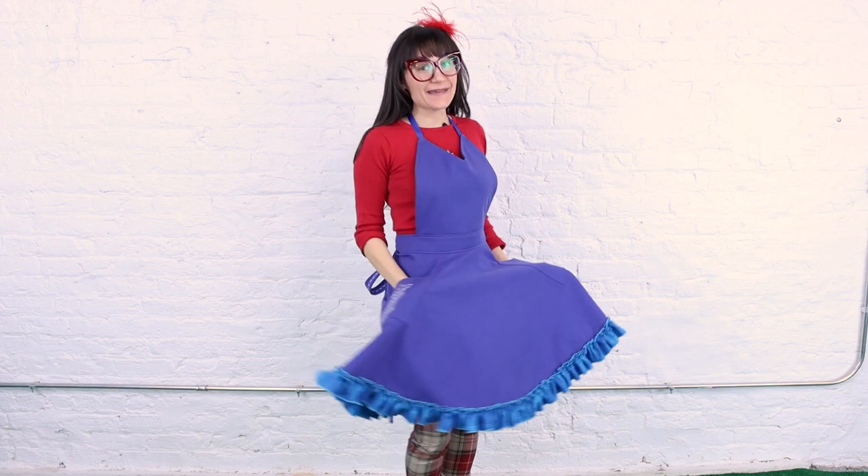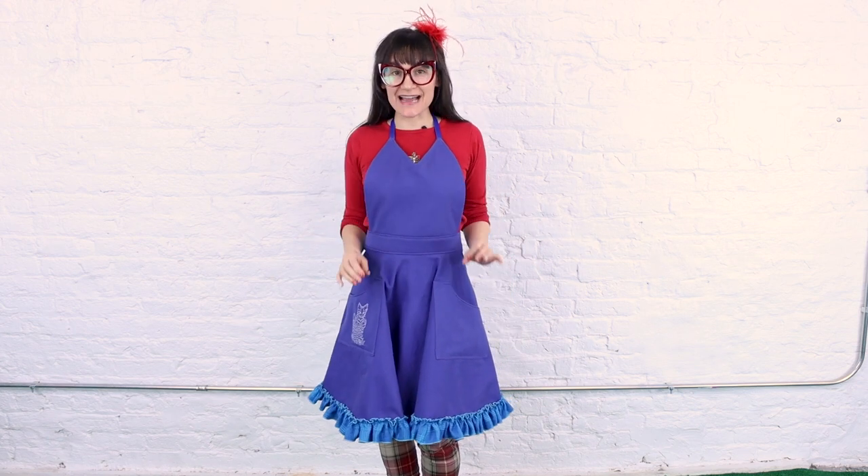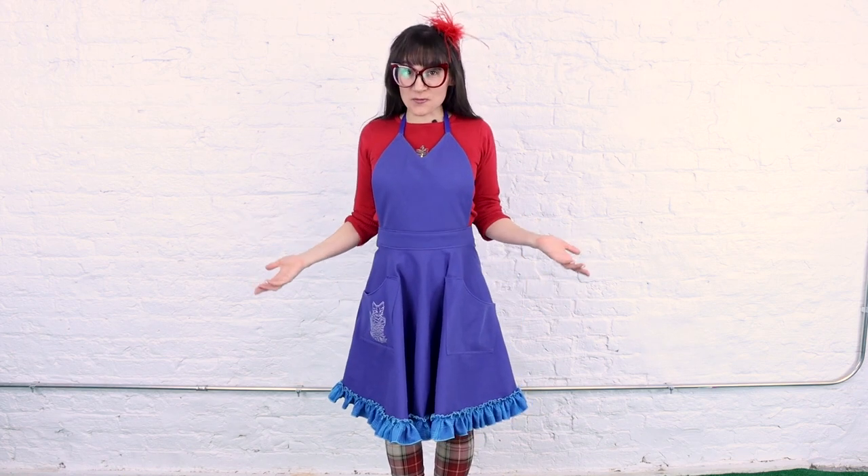Thanks so much for watching Sewing Anastasia today. I hope you enjoyed making this super fun apron with me — I love all the unique details on this apron that make it really stand out. It makes it a super fun unique piece even though it's just an apron. Why not have fun with all of the things in your wardrobe? If you enjoyed this video, give it a thumbs up, leave a comment down below — I'd love to know what kind of aprons you like to wear or what else you use an apron for.